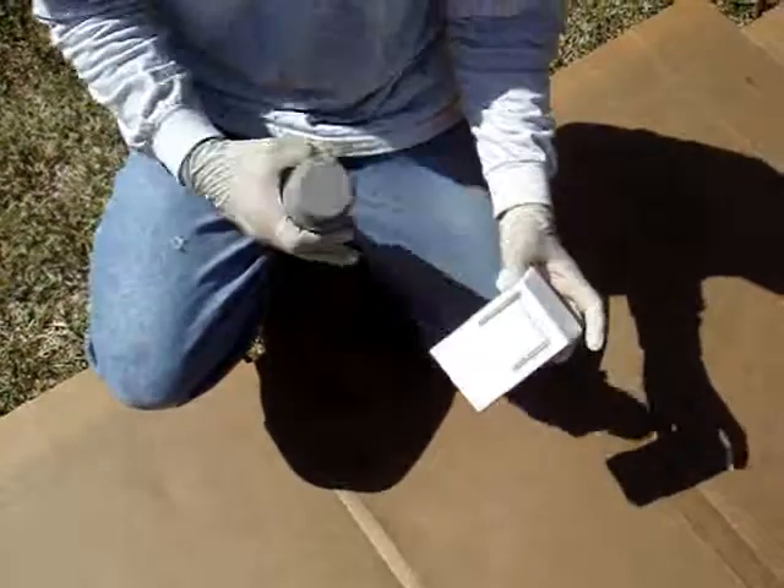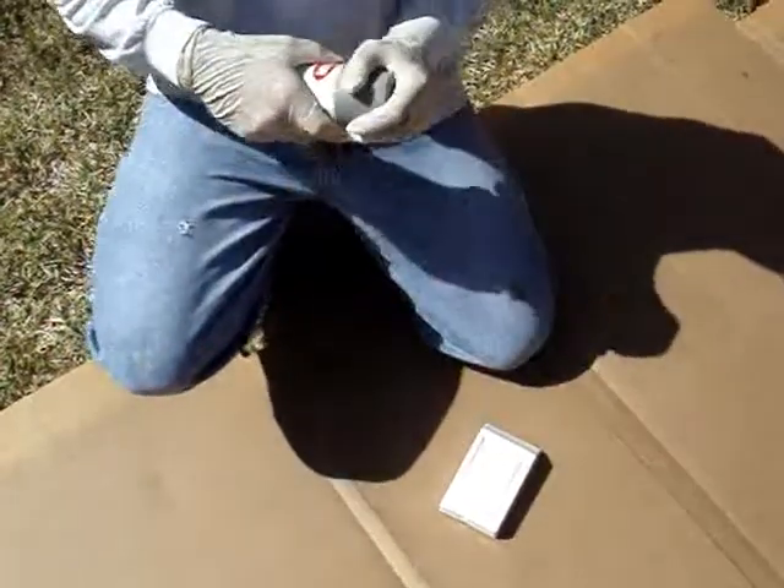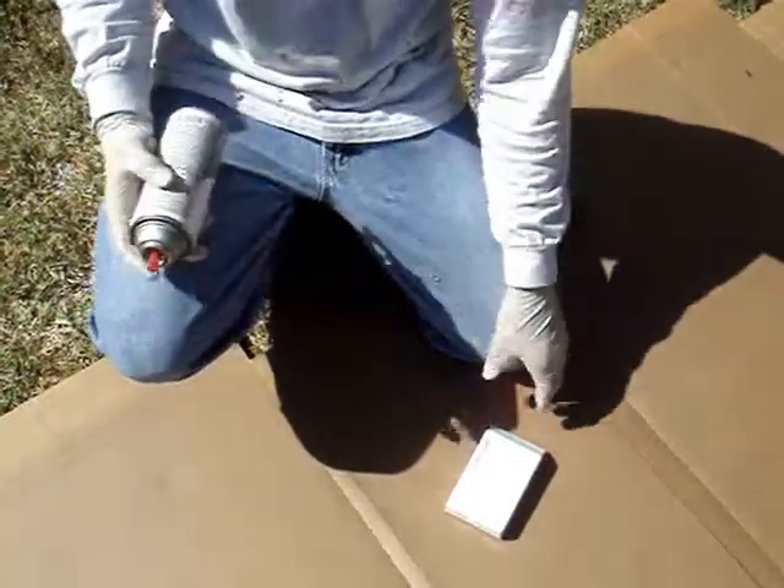We've already sprayed this white with Krylon Fusion. You can use semi-gloss, flat, or high-gloss — it doesn't matter, because you're going to be doing a lot of coating of other colors of paint and also sanding.